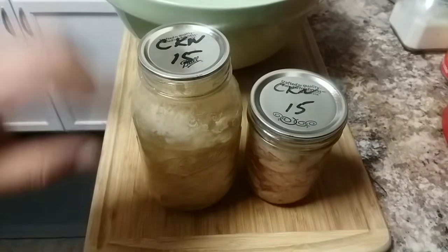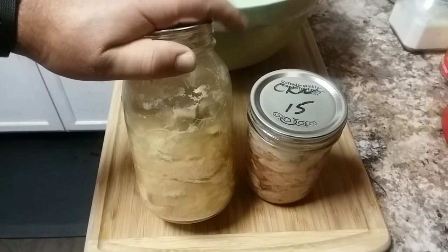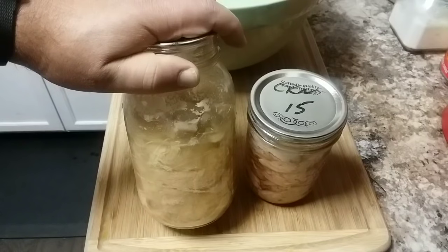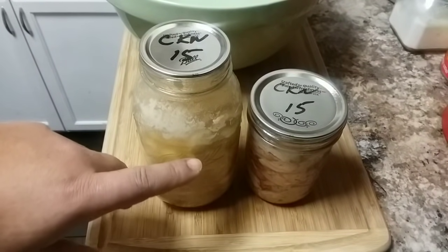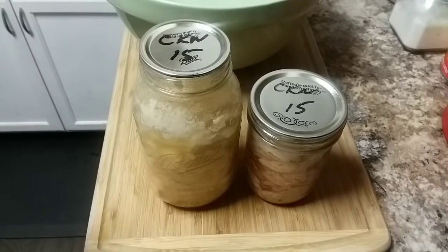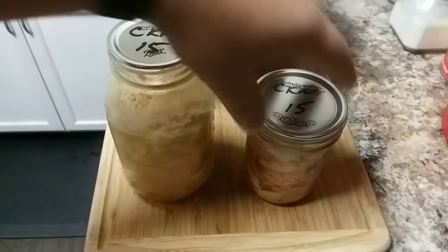These two methods yield different results as far as texture goes. My favorite way to use the cold pack method chicken is for chicken salad sandwiches and also for chicken soup, which is what I'm going to make today. The texture in the soup is more like what you'd find in a can of Campbell's chicken noodle soup.